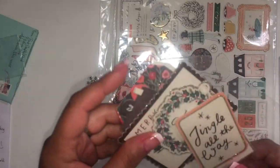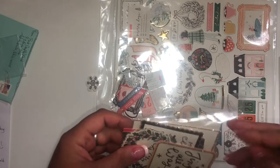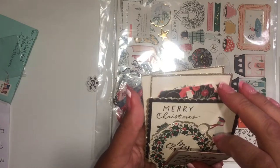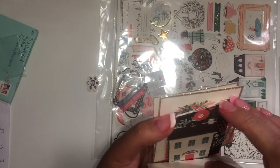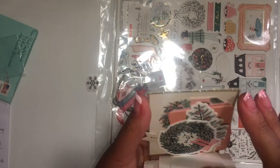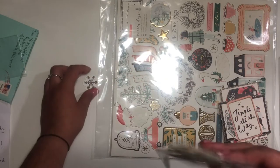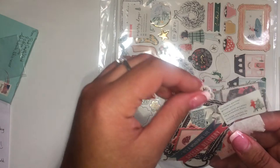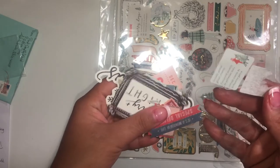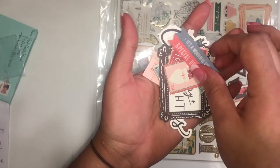She didn't tell me the packages were going to be out of packaging. I received it in this little package, which is really cute. This one — I'm not sure if she opened it just to look at them, since it is a d-stash page, but that's okay.